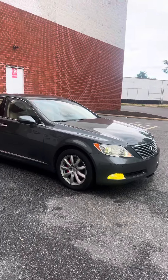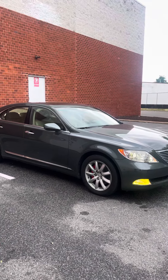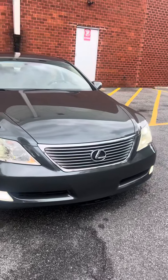Still don't have any tint on here yet, keeping this stock for the moment. I'll probably tint it out in a week or two, I'm just taking my time.